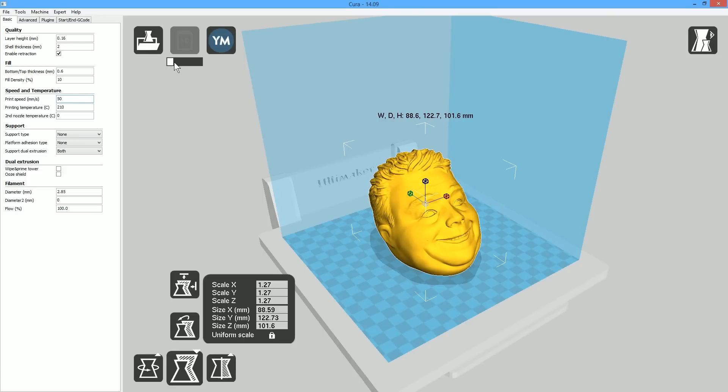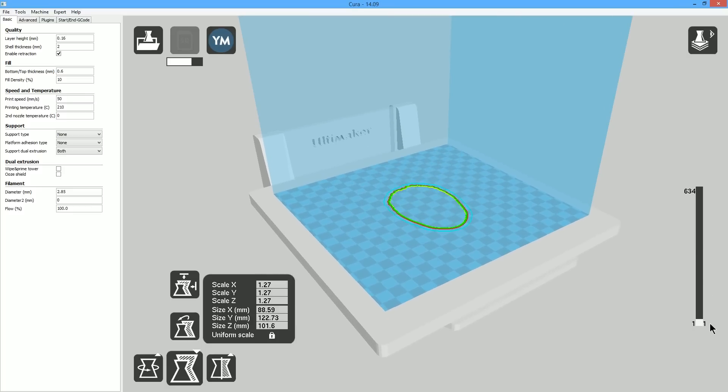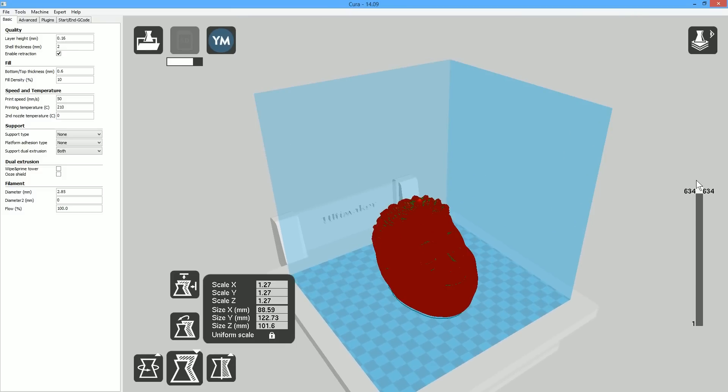Now you can see it's going to take a while to slice — this is a very complicated model. Here's the layer view so you can get an idea of how it's going to print from the ground up. I'm going to let this finish, save it to the drive, and take it over to the printer.